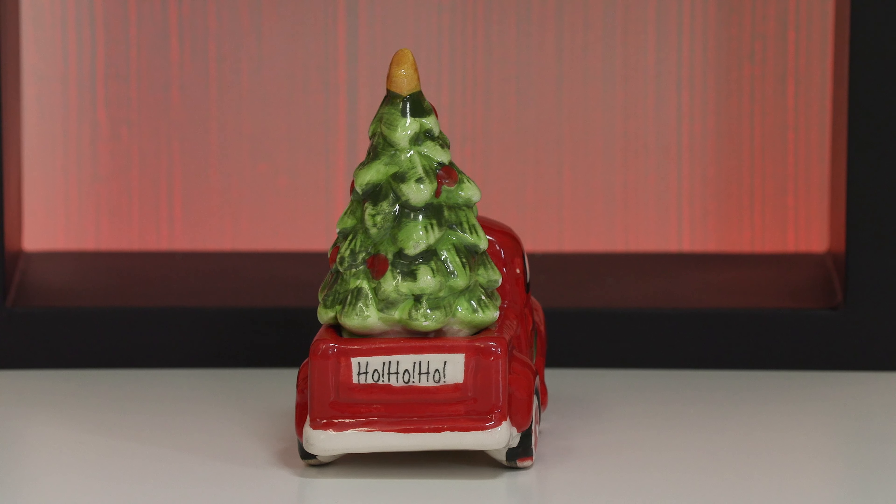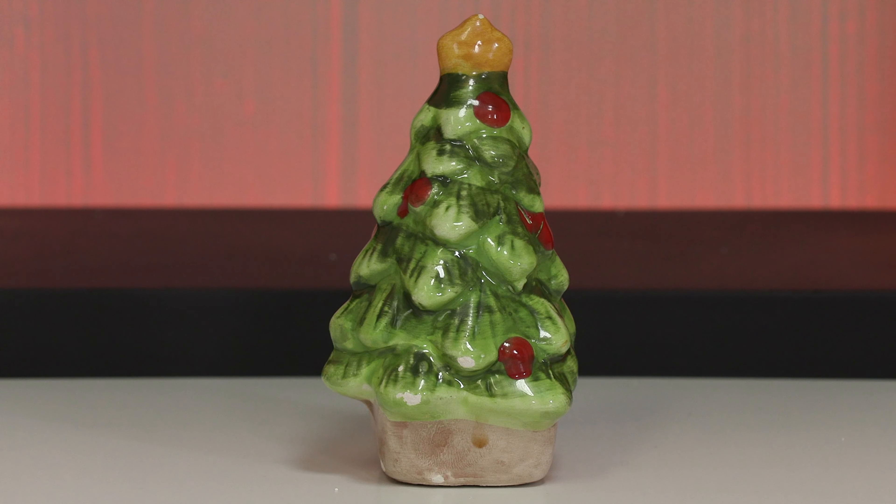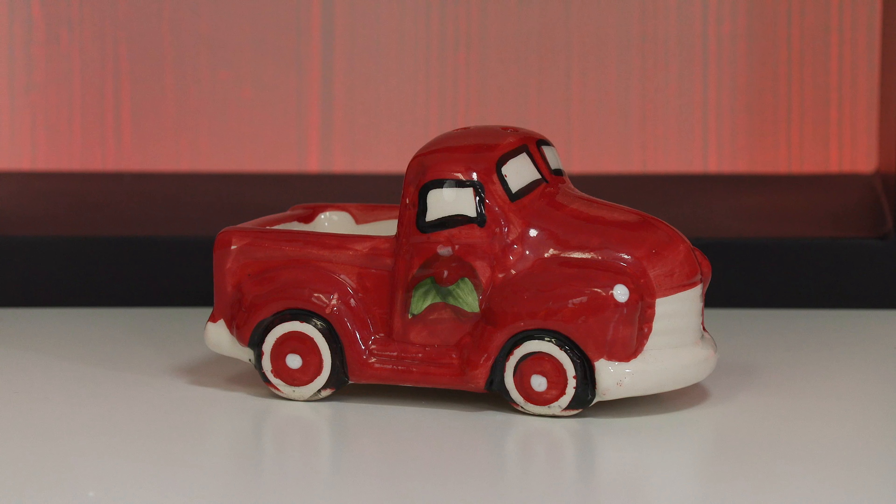The front and back are my favorites. I love the little 'Ho Ho Ho' on the tailgate of this truck. Now here's a close-up of the Christmas tree — I like how they did a variegated color scheme with light and dark green, and I love the little red Christmas balls and the yellow star on top. And here is a view of just the truck without the tree in it — I think it's also really cute just by itself.